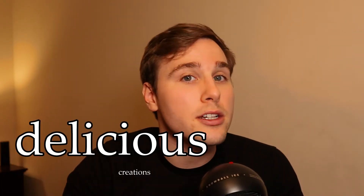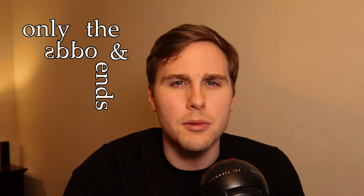Hi there, y'all. I'm Tom and this is Empty Pantry Entrees. Again, recording this intro from my computer desk instead of the kitchen. But I promise you, this is still the best place to learn all the skills you need to make delicious creations from only the odds and ends in your pantry.